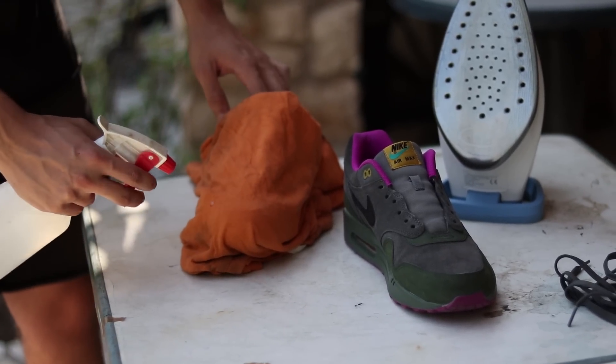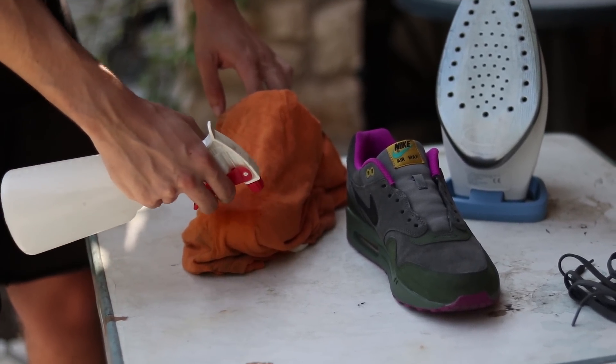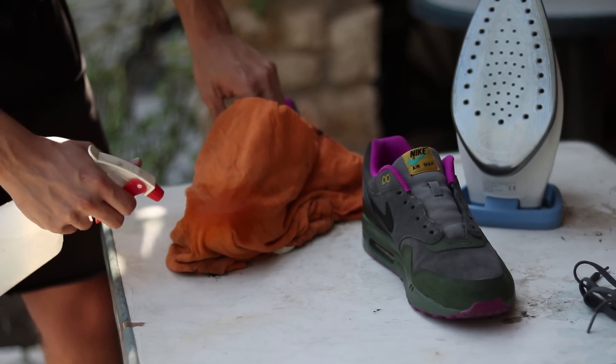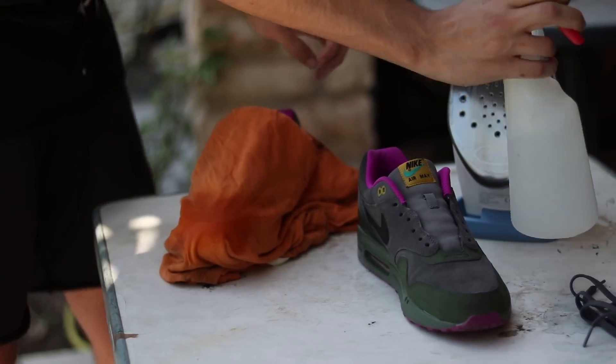Là maintenant, vous allez humidifier votre paire avec de l'eau, seulement sur l'avant, sur la toe box, la partie qu'on veut travailler.